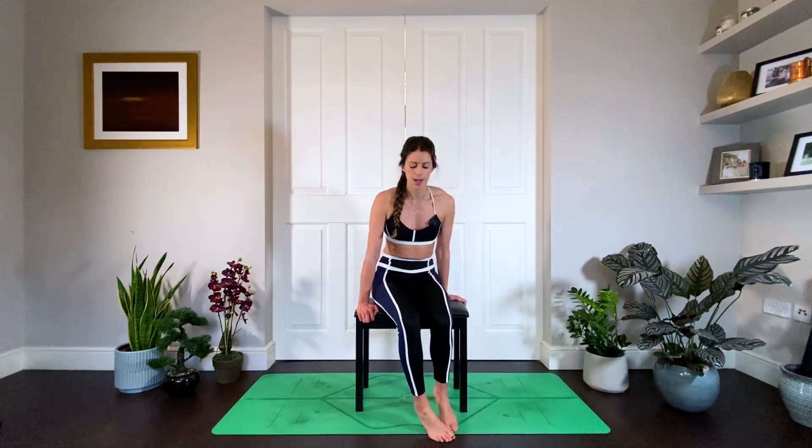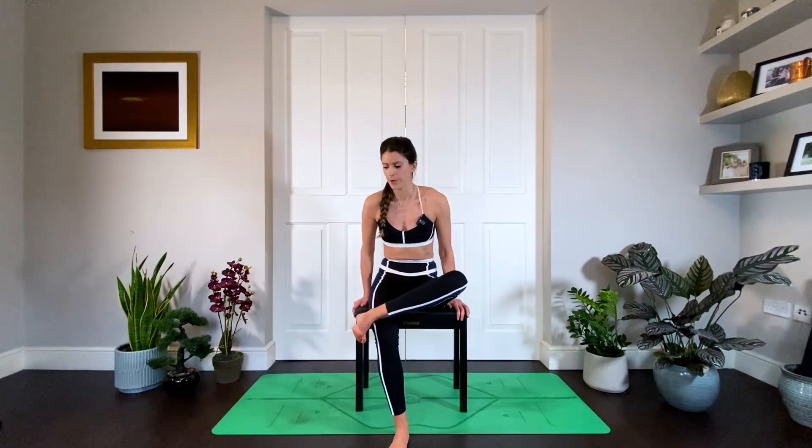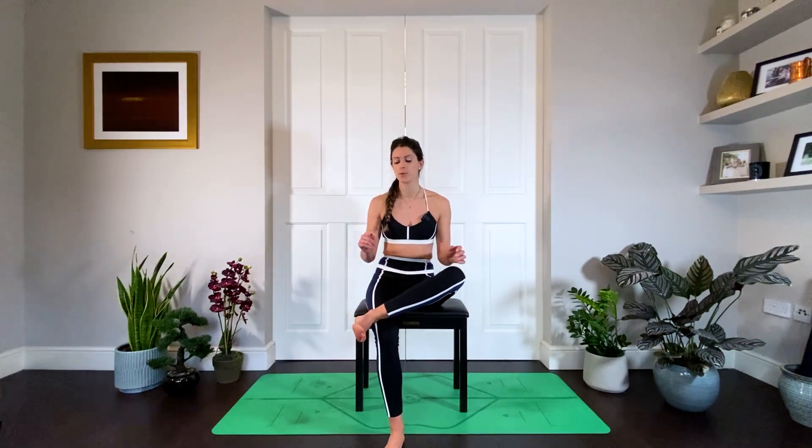One of my absolute favourites — if you get a tight lower back or lower back pain, this can be a really good one. Remember, if you do have lower back pain, speak to someone if you're worried and it continues. We've also got a really nice short lower back pain flow in this series by a physiotherapist. Seated pigeon: if you're on the floor, you can do it there with your knee bent.